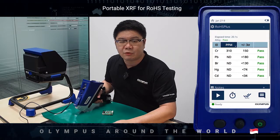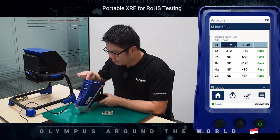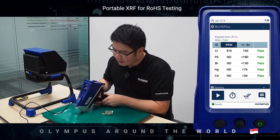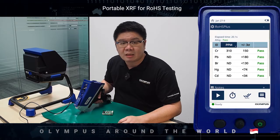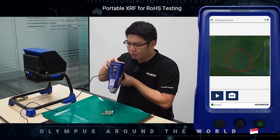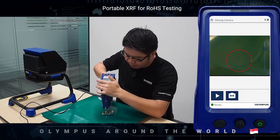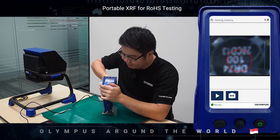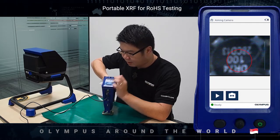Let me now show you how to operate the Vanta. The user interface is simple like a smartphone — all you need to do is swipe, flick and tap, and anyone will be able to master the operation in a short time. To start the analysis, first you can use our external camera to take a photo of the entire sample, then switch to the aiming camera to target a specific spot on the sample. To initiate a test, simply tap the play button or squeeze the trigger.